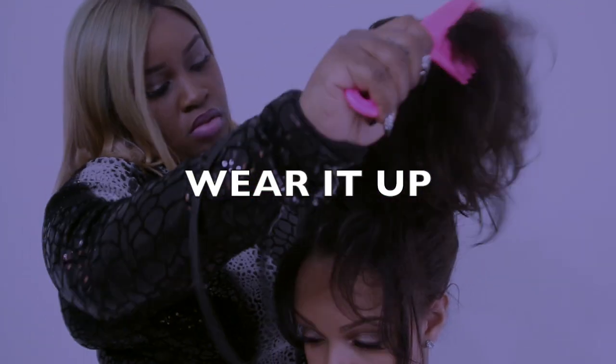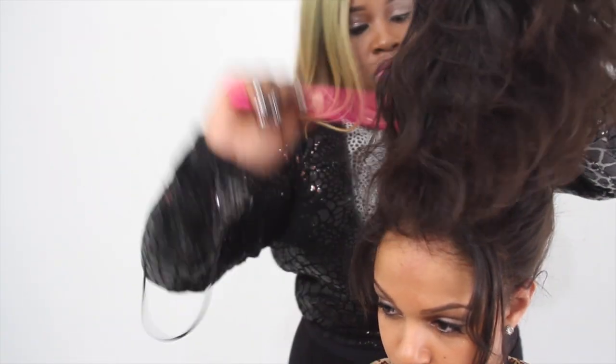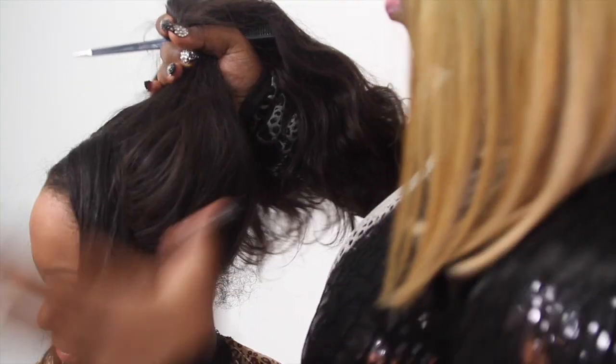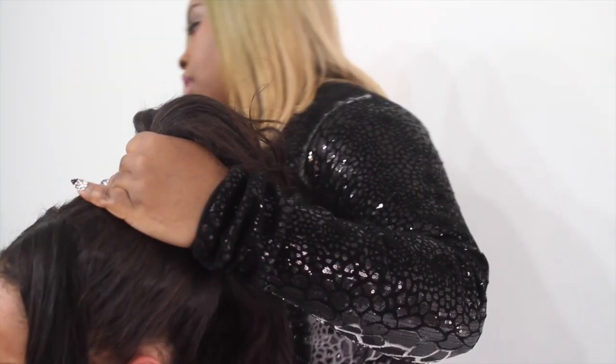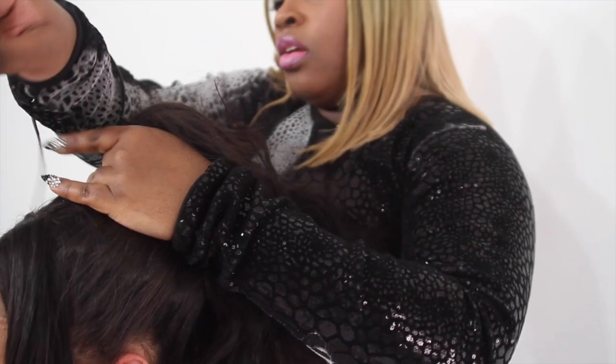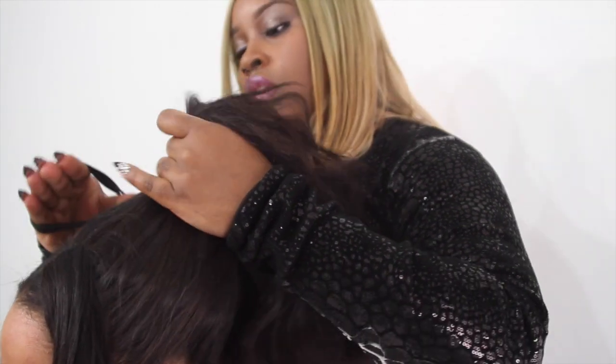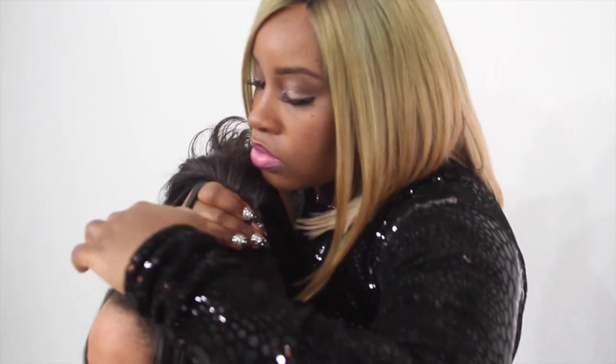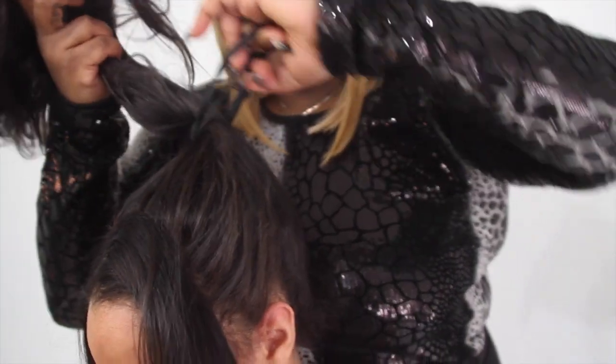Here we go. I think this style is every girl's favorite. I'm basically just evening out the hair and pulling it all up into a high ponytail. The elastic band I'm using comes with a protective covering around the elastic, which helps to eliminate any breakage when pulling the hair into a tight ponytail.